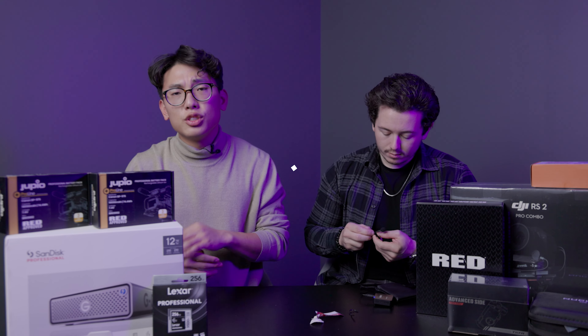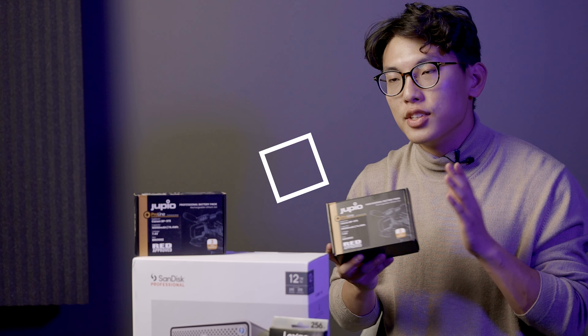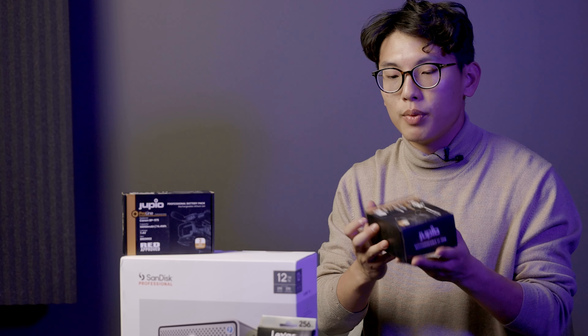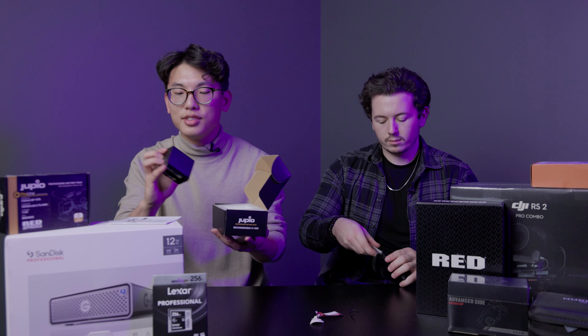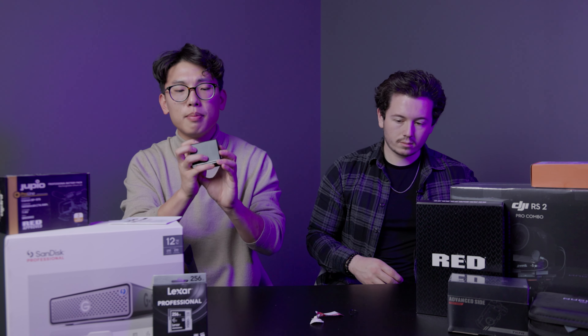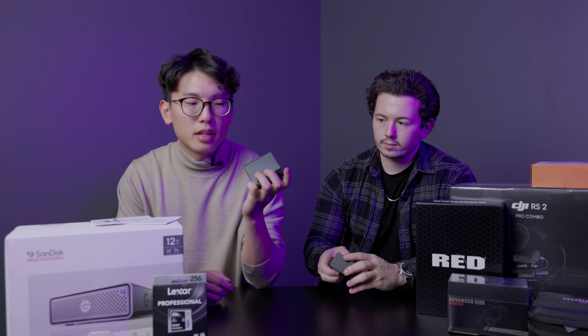Now obviously, you're going to need something to power the camera. And if you know anything about the Red Digital System, it's that they require very high voltage batteries. So these right here are some off-brand batteries. These are Red approved, meaning that they will work with the Red Komodo. And honestly, it's a much cheaper alternative than buying the actual Red batteries. For a price of about $350, you get a two-pack that comes with the charger. The single battery should get you around three to four hours of charge. This right here is going to be a dual charger so that you can actually charge both batteries at the same time.